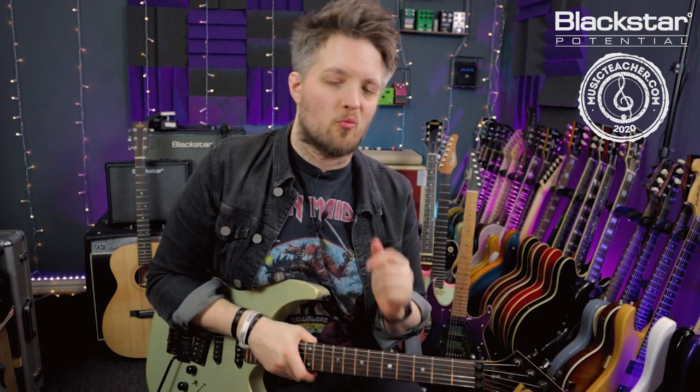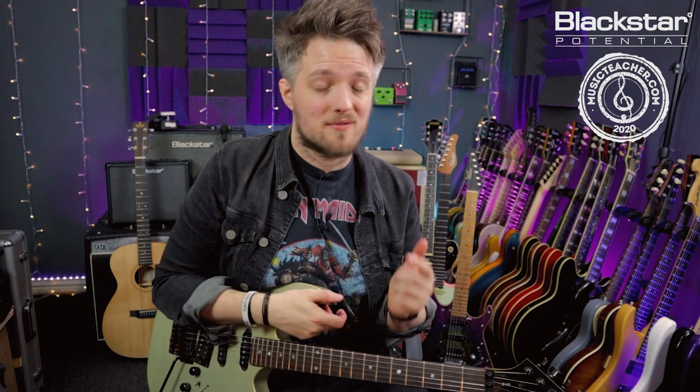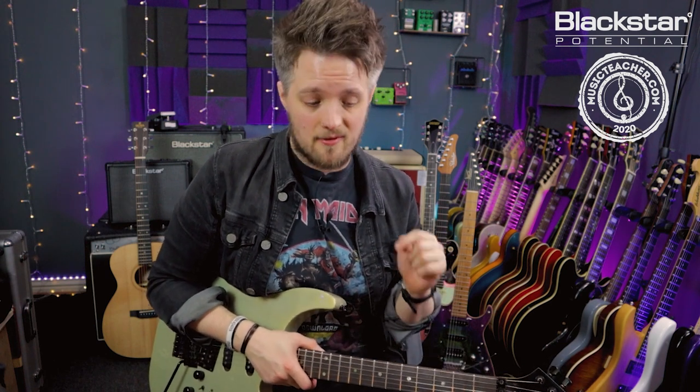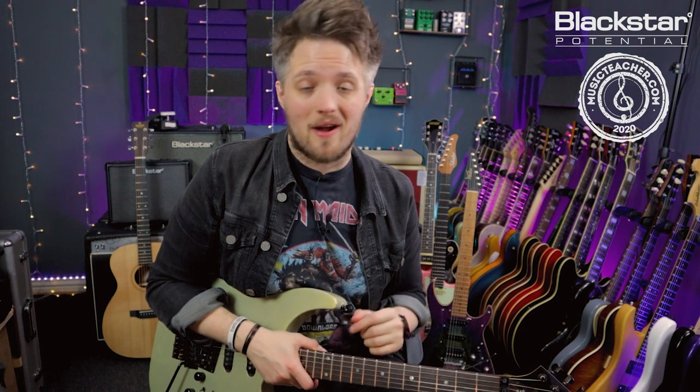There are a bunch more advanced tapping concepts that we're going to cover in future videos, but for now that should be enough to get you guys kick-started with the technique. Let me know down below in the comments how you've gotten on with this technique — I'd love to hear how you guys have used this in your own playing. If there are any other topics you'd like to see us talk about, please throw those below as well.